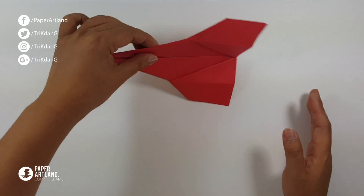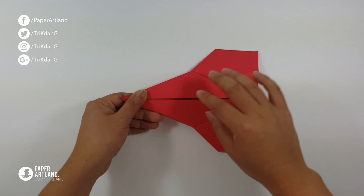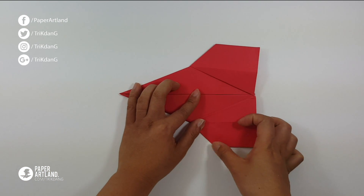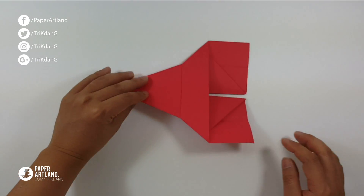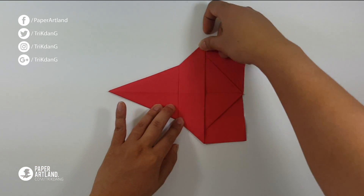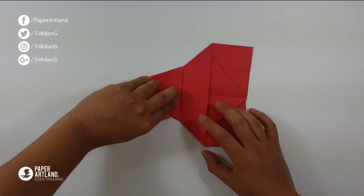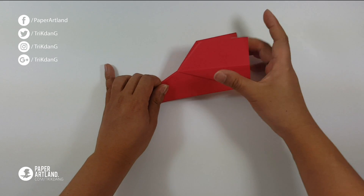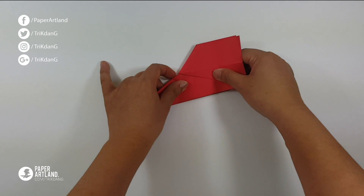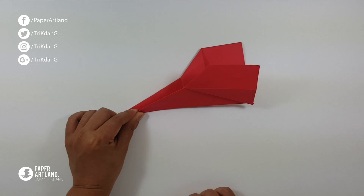So this is what we have so far — this looks awesome. Now let's turn the paper this way. Restore the paper and flip it over again to see what we have. At this point, let's fold the paper in half.